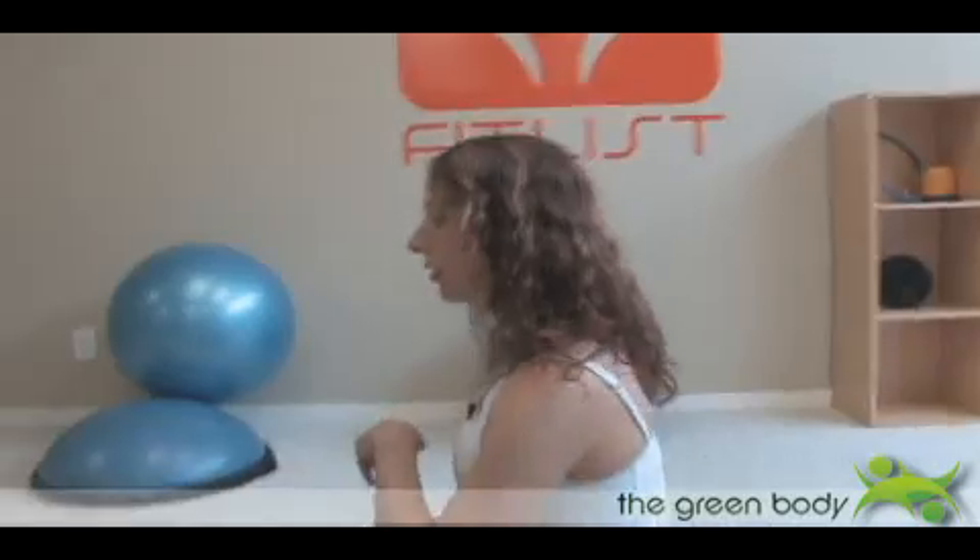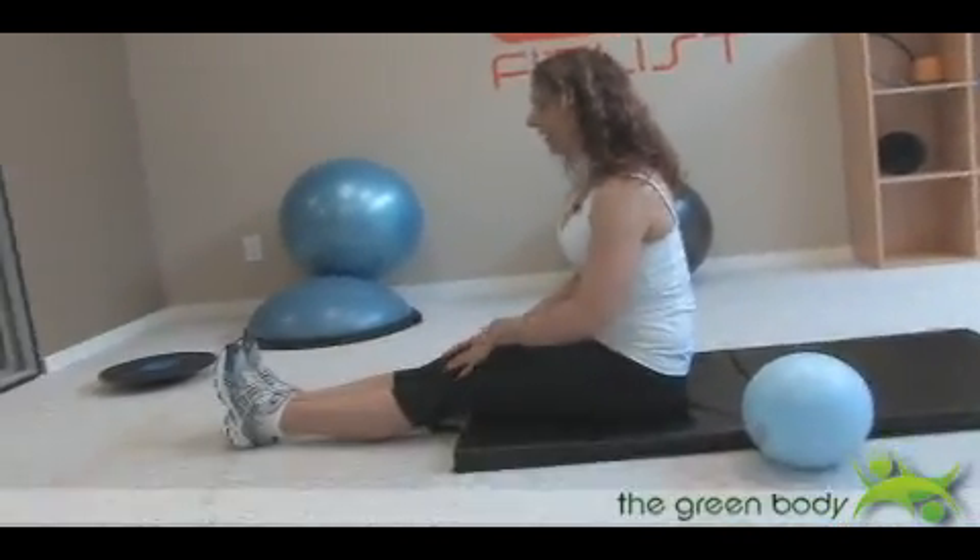This next exercise is going to take you right up off the mat. It's full sit-ups, but we're going to do them properly and make sure that you engage your abdominals and not bring those hip flexors into play. So start off in a sitting up position and your feet are going to be flexed.